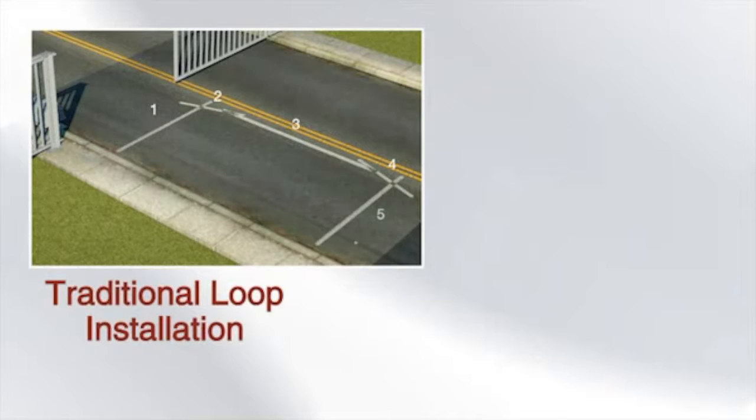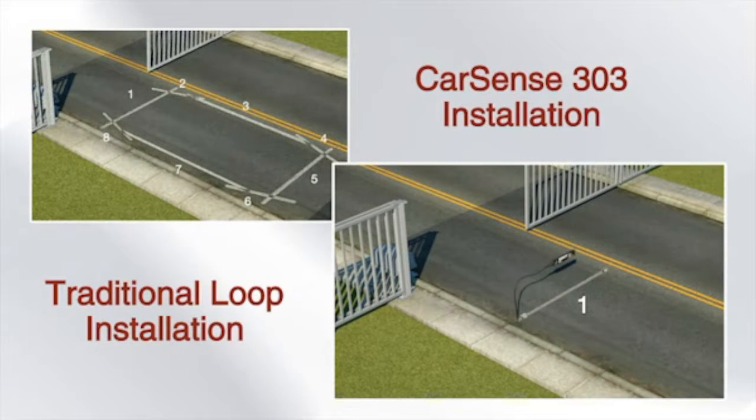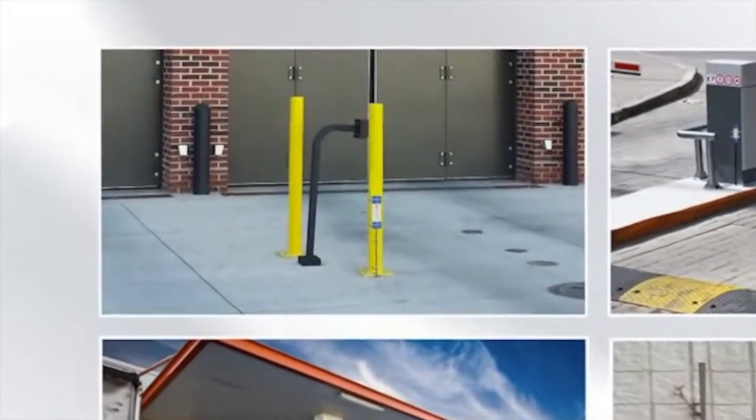Unlike traditional loops, the CarSense 303 requires only a single saw cut for in-ground installation, saving time and money. The loopless design also allows for flexible above-ground installations.